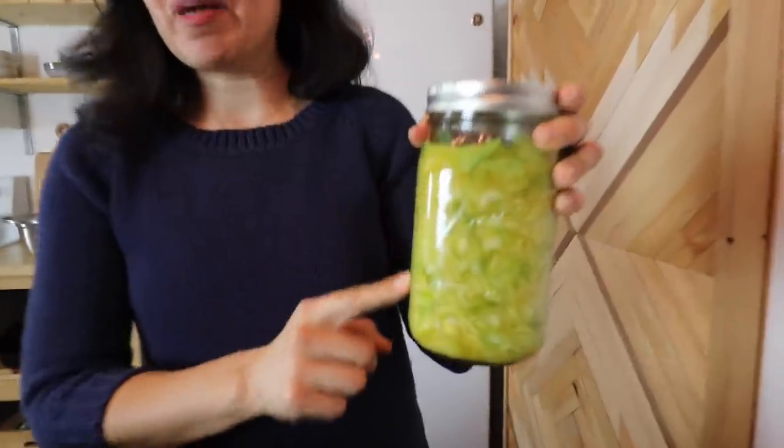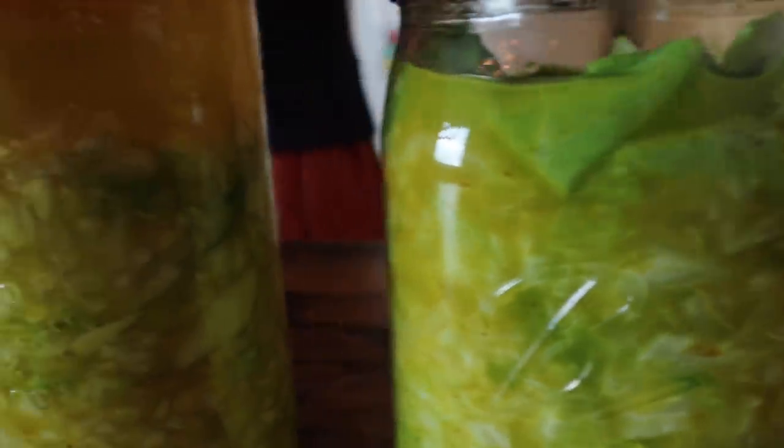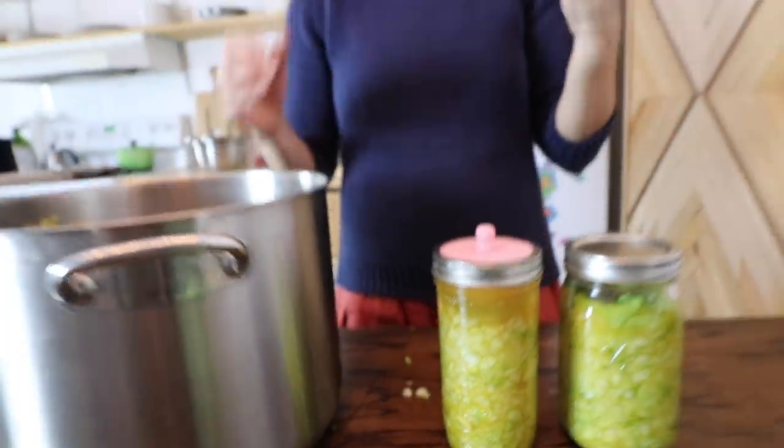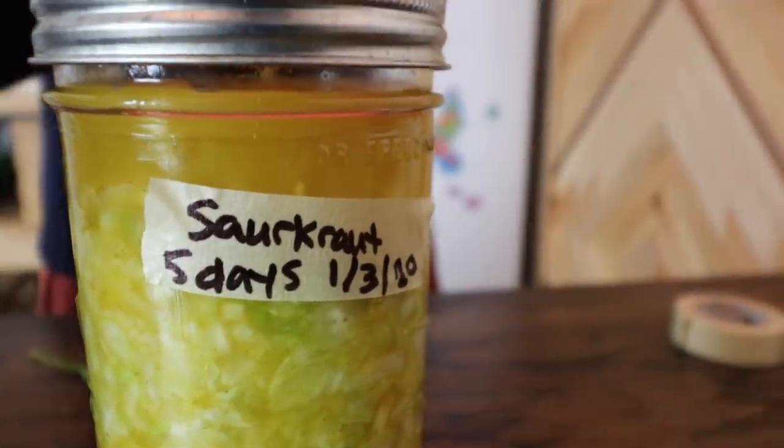If you do see a little bit of mold on the top, you can just scoop it right out, put it in the garbage, and the rest of your product is just fine. If you see strains of pink mold, you'll want to toss the whole thing. But that rarely, rarely happens because we put sea salt in our product, and the sea salt is what keeps the bad bacteria from growing and keeps all of the good bacteria in here and into our tummies. After you've opened your jars after five days and you feel the flavor is just right, put it in your refrigerator because the cold temperature is going to stop the fermentation process, keep it crisp and fresh and crunchy, and everything will taste really good.